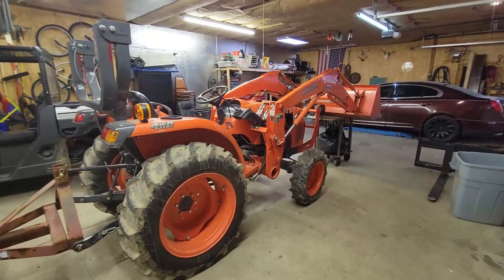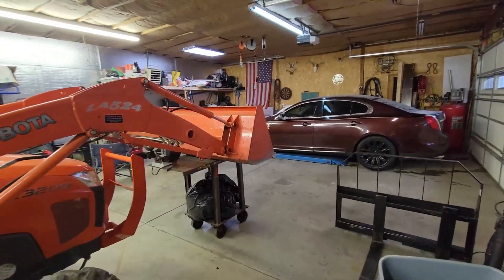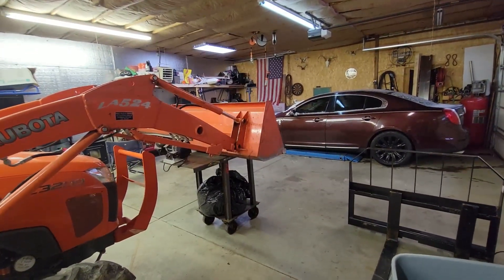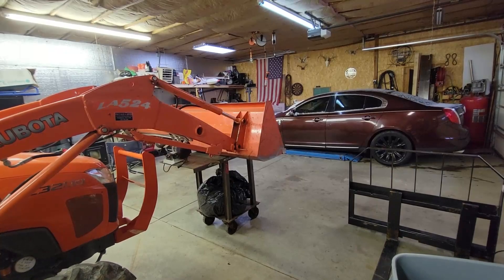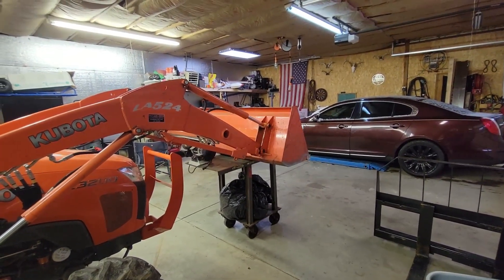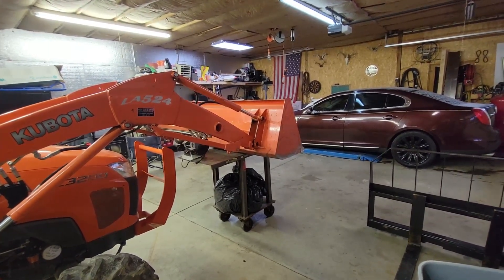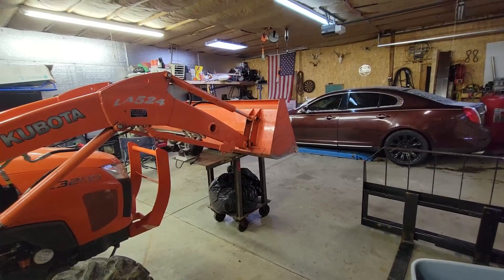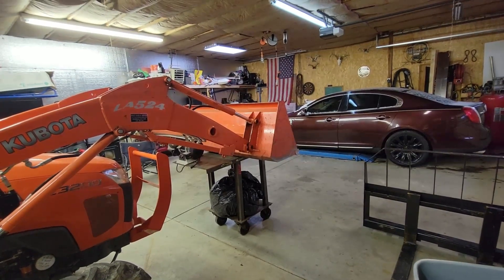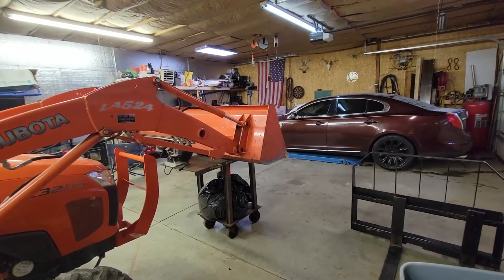Today in the garage we have this Kubota L3200 and I am switching it from a pin-on loader to a quick disconnect loader. When we bought this brand new in 2013, we should have gone with the quick disconnect right off the bat, but we didn't because we just didn't see that we were going to need it. So we got just the pin-on bucket because it was like $400 cheaper.